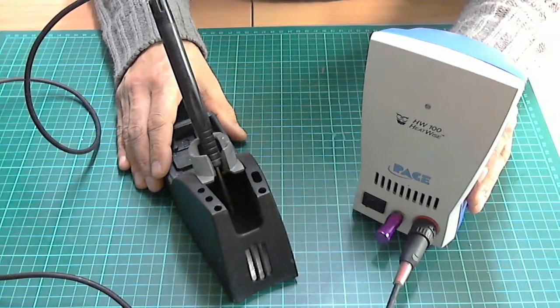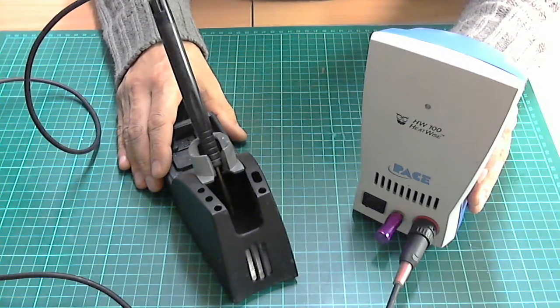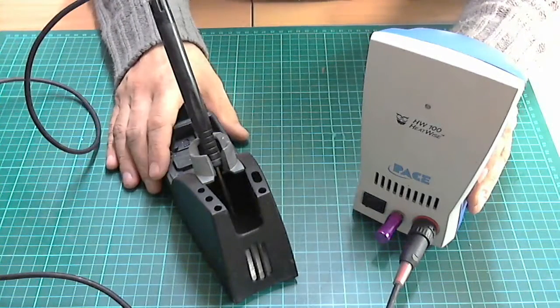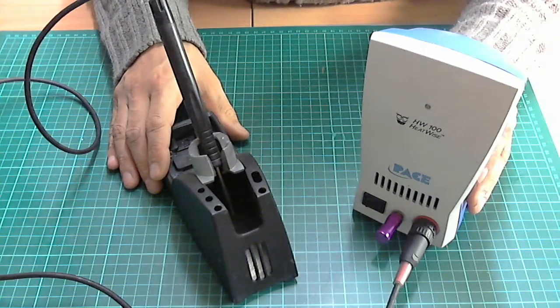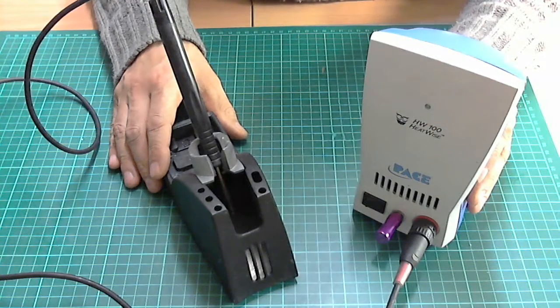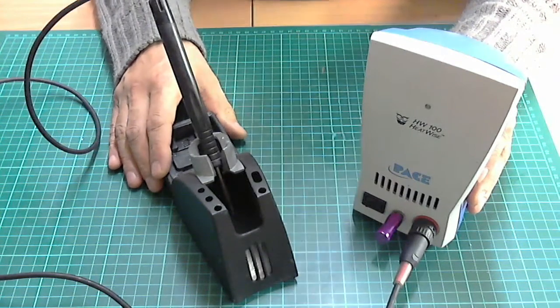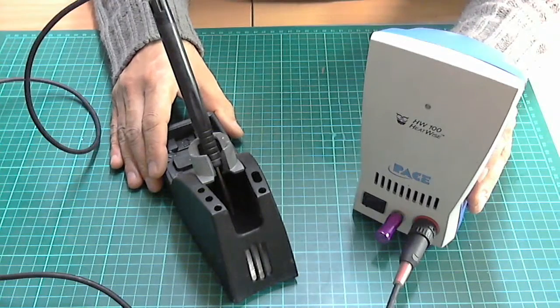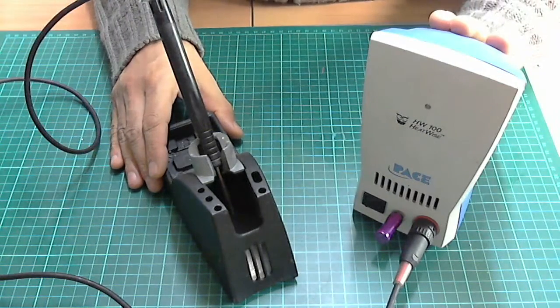I had a look on YouTube and saw that everyone was preferring the Hakko, so I bought one. Unfortunately it turned out to be a fake one. I didn't like it — it heated up nicely but the buttons and settings got me a bit annoyed, so I sold that and stuck with this.